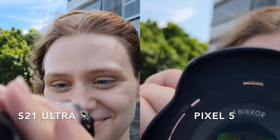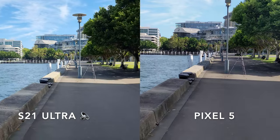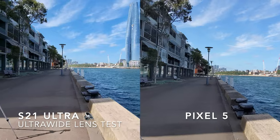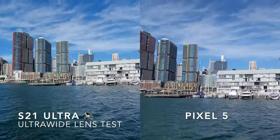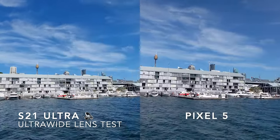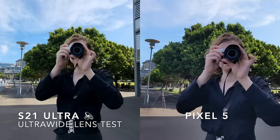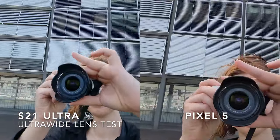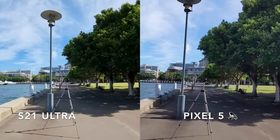Let's see how well it can focus. Now, I'm going out to take a photo. So, let's take a photo.